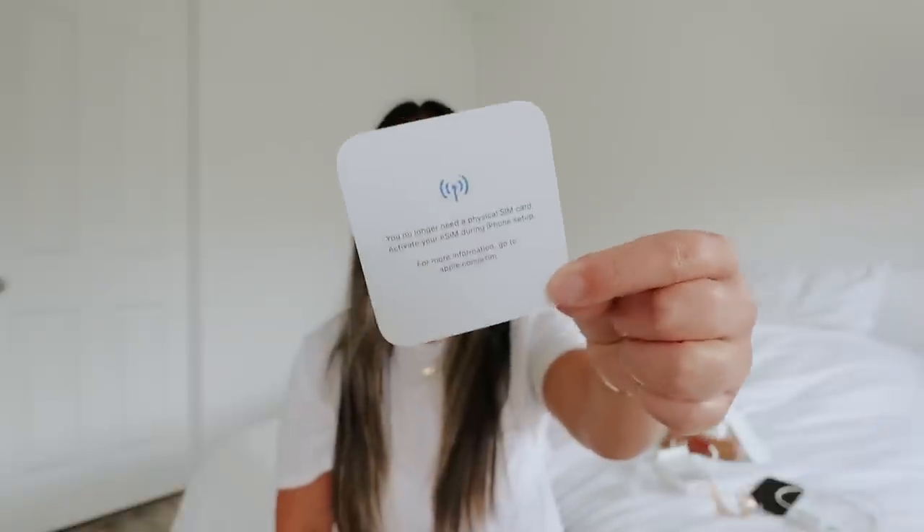Starting last year, the physical SIM card is no longer included — we have eSIM. Honestly, I think I get and send messages slowly because of eSIM. Hopefully they upgraded that, because I've had a lot of issues with eSIM. I don't like it, but it is what it is.